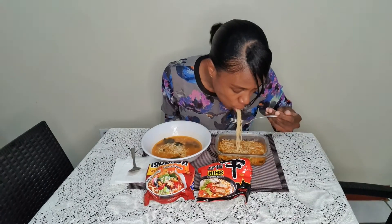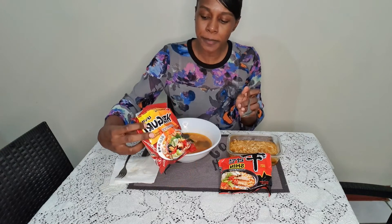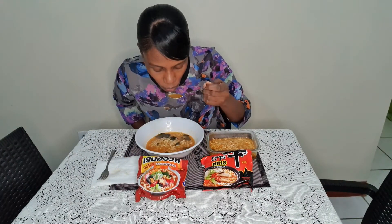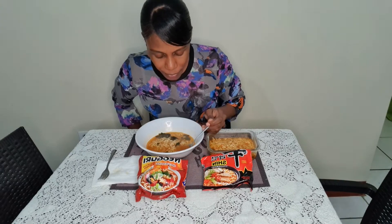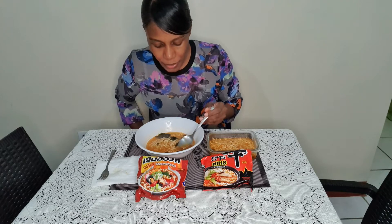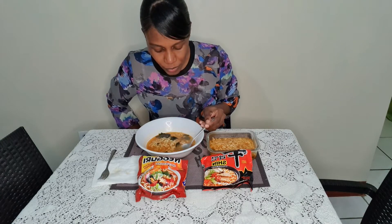This one is the Gourmet Spicy - the Shin Noodle Soup. Let's try this one first. Really good! It tastes really good. Now we're gonna taste the other one, which is the Neoguri spicy seafood Udon-type noodles. Oh, it tastes really good too! This one is not as spicy as the other one, but you can taste the seafood flavor. If you swallow too quickly you'll feel a burning sensation at the back of your throat, otherwise it's quite mild.